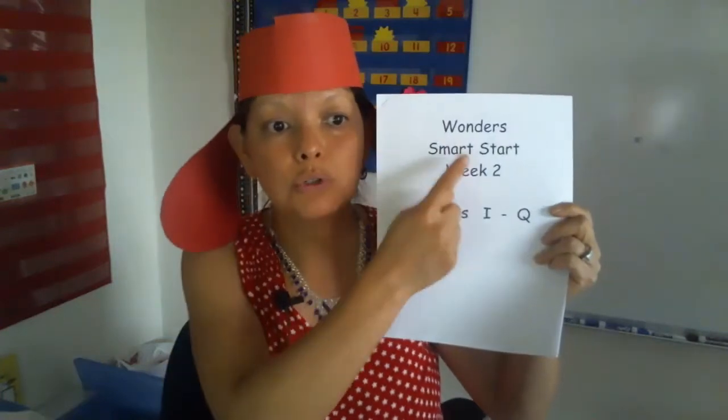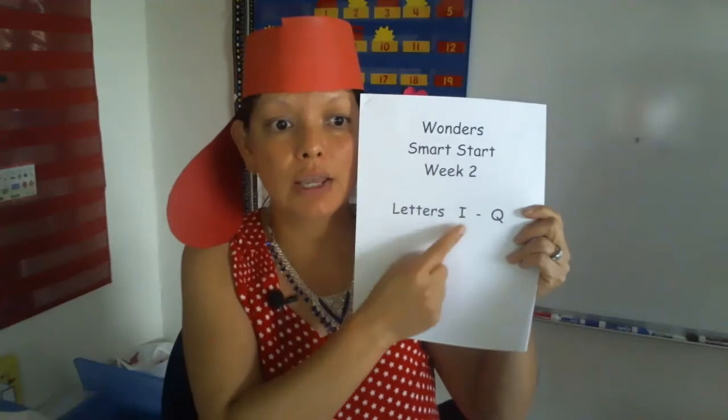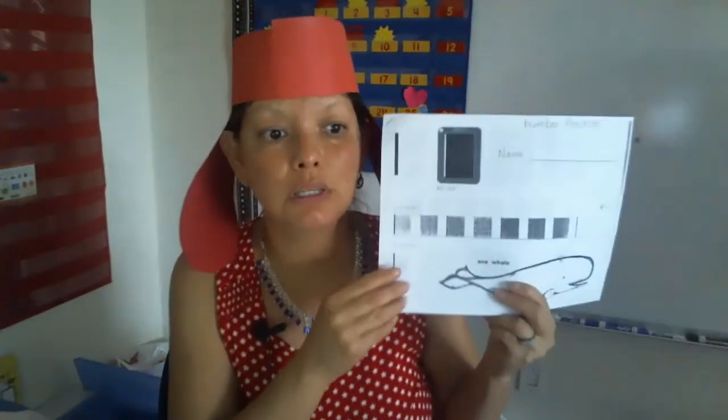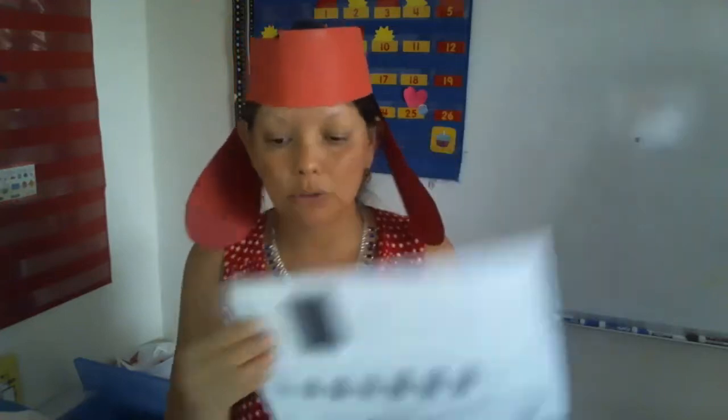You're going to need Wonders Smart Start Week Two — letters I through Q. You're going to need your number practice packet, and you're also going to need your name practice because we'll do one page.